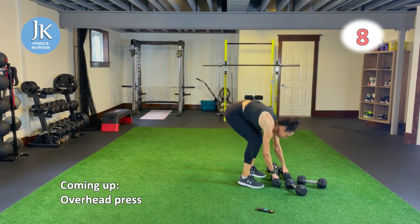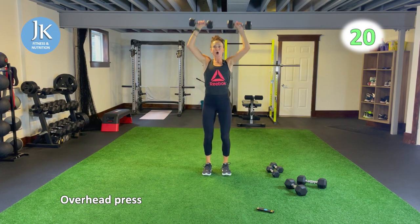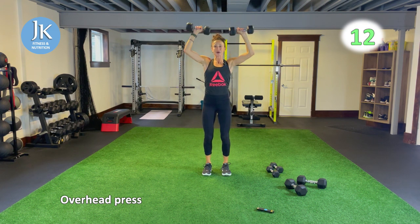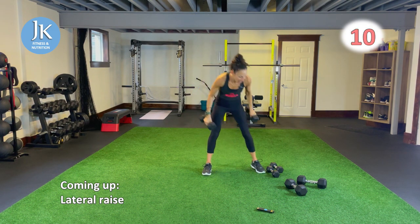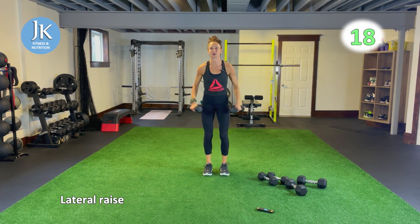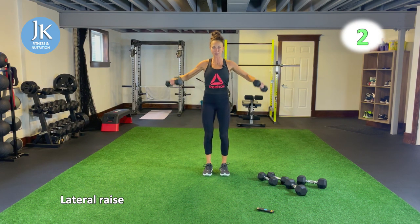Overhead press for 20, followed by lateral raise for 20, twice through before our body weight. Body weight we have some burpees and some plank shoulder taps. For lateral raise I go a little lighter. Leading up with your elbows — you want to get your elbows up. Form check starting from the base up: drill feet flat into the ground, slight bend in knees, core is tight, chest is up. One more round of overhead press before body weight.